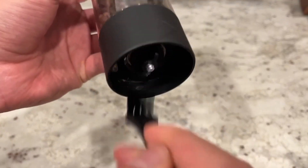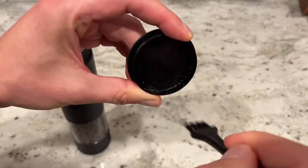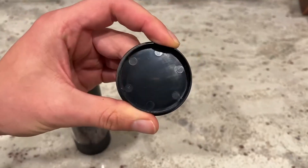You can clean the little black piece on the bottom as well. Overall, we thought these were super good looking and worked extremely well. We were actually impressed with how long the battery lasted. We are a huge fan of these and cannot wait to use them for many more dinners to come.